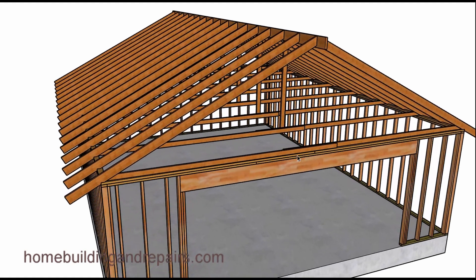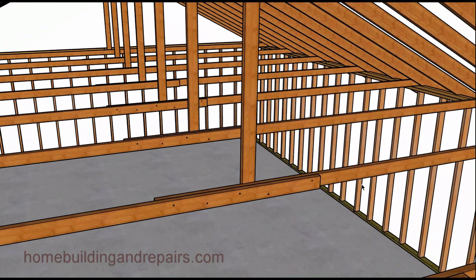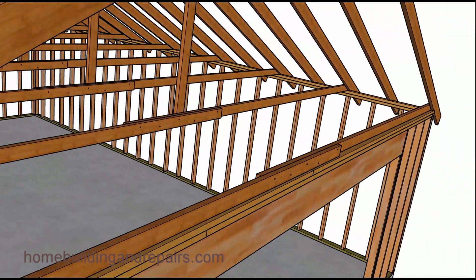This would be a rafter tie — we used to call them garage ties too. It's simply nailed to the other one and it's used to prevent the walls from spreading out and the roof from sagging. And this board right here is actually used to hold these boards in their right position and prevent them from sagging down.